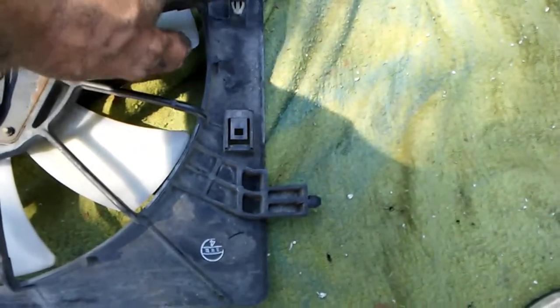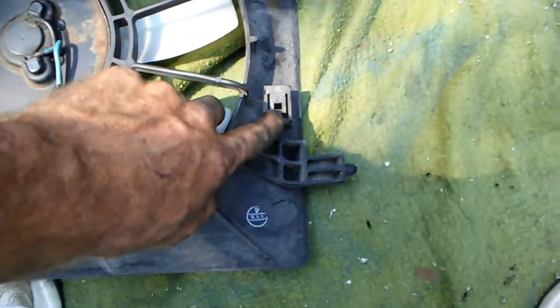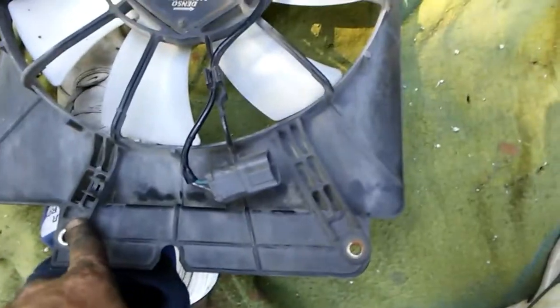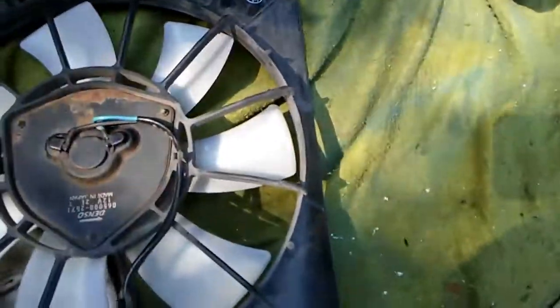I had trouble getting to that clip to pull it out — I ended up just popping it off. On all Hondas, that tab style: you push in and pull it off, then you can unclip it. The fan is just two bolts up top against your radiator and stabs in on the bottom, but those two bolts are going to hold you up. I removed all my valence underneath on the side to gain more access.